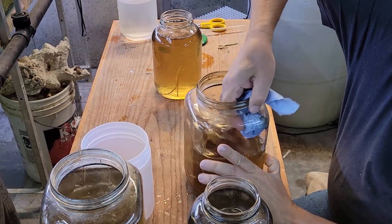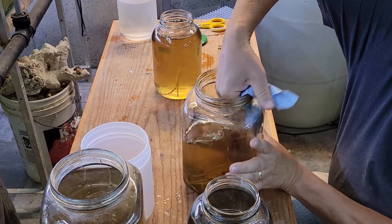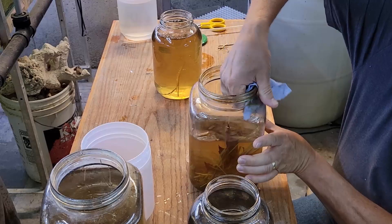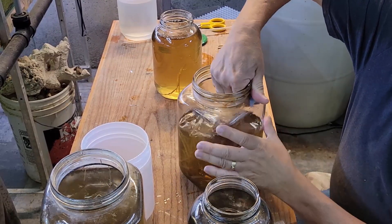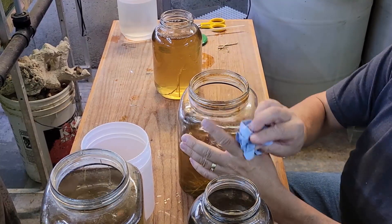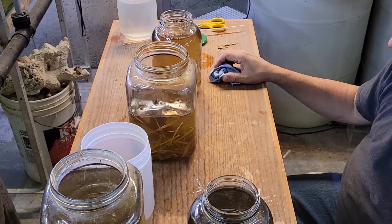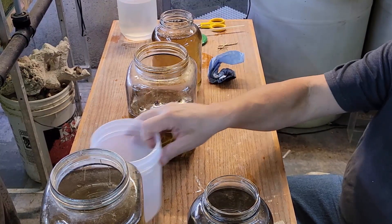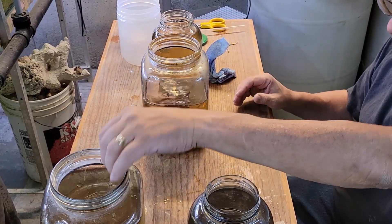I don't do this every day. This is a weekly process if I remember and if I have the time, and if I don't, every two weeks for sure. I also, from time to time, will completely empty a jar out, clean it out, remove a lot of the material that has already gone through the rot process because it just becomes basically inert organic material and it's not really doing anything for the culture.